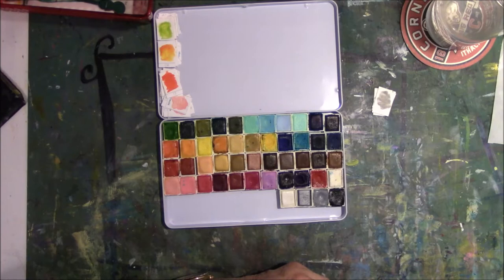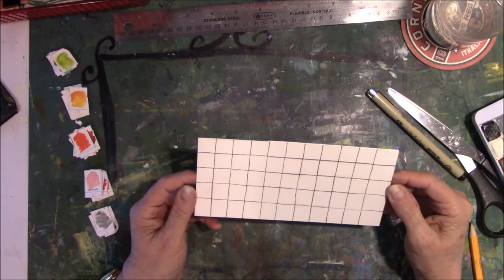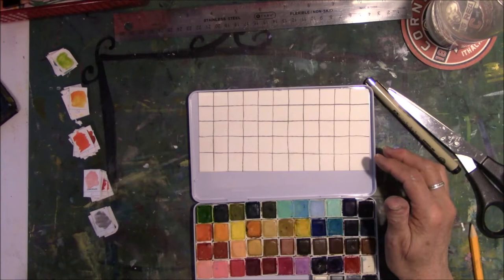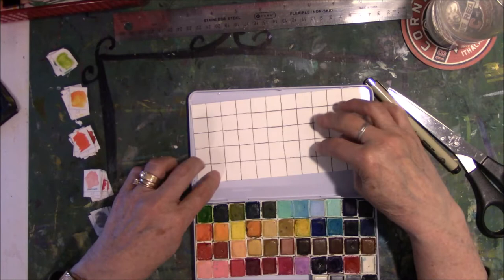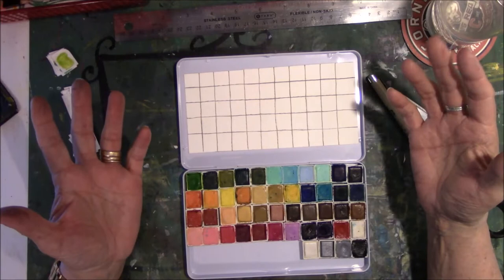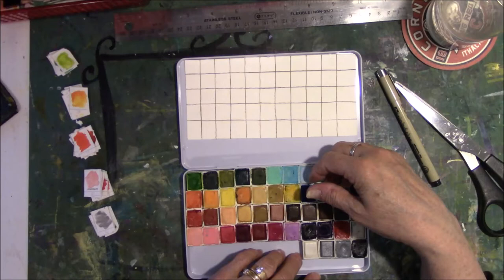I took some Fabriano watercolor paper, divided it up into little squares — not exactly the best job, but it's just going to be a swatch card so it'll fit in here just fine. I'm going to swatch each one, and the ones that have names or numbers on them I'll put at the bottom. Some sets had names for all the pans, some only had numbers, and some had nothing. That way, if I need to refill the pans, I'll know exactly what I'm ordering.